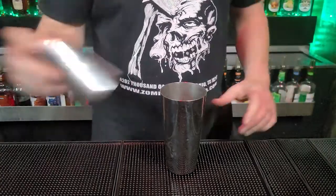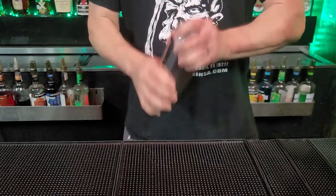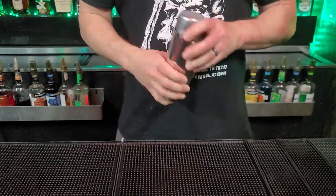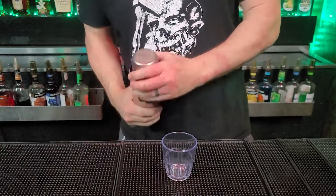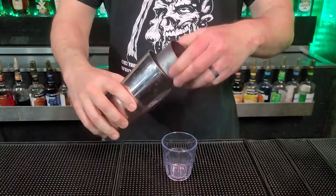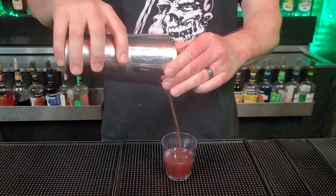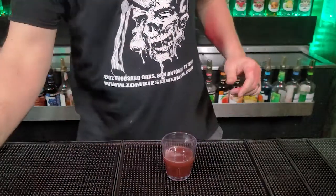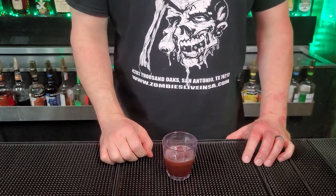Now that we have those in the tin, we're going to pop that in there and shake it real good. We're going to bring over our shot glass, break this free, and pour in the yummy goodness. And there you guys have it — that's the Zombies Bar Red Dragon Shot.